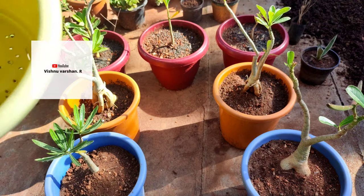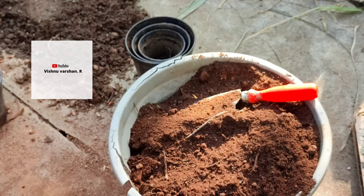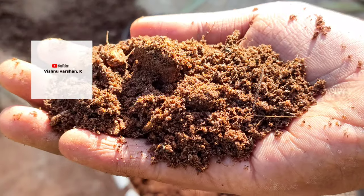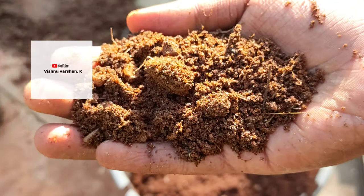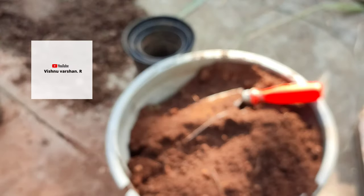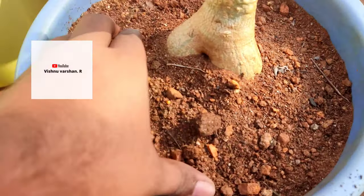First, we will make the pot mix. For pot mix, the soil should be very dry — free and loose soil. For the pot mix: garden soil is 35%, river sand is 15%, red soil is 15%, and the remainder is 30%.